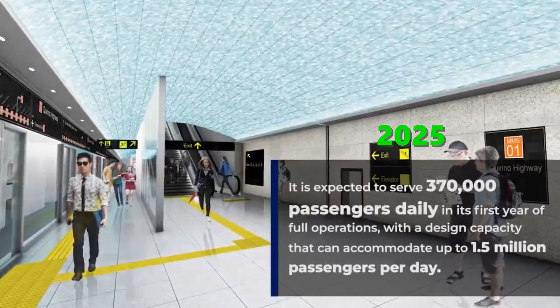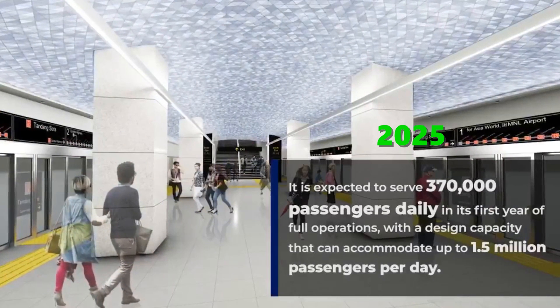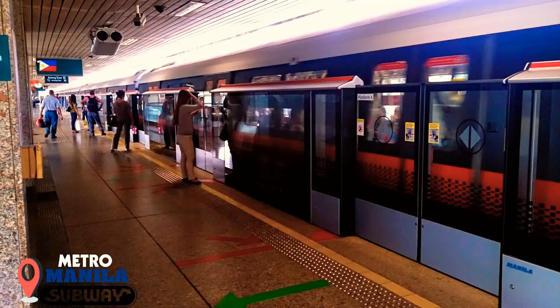All stations will be fully operational by 2025, with a design capacity of 1.5 million passengers per day.